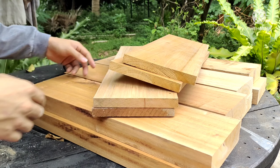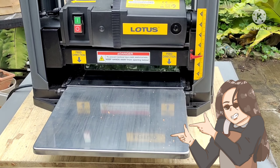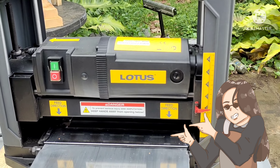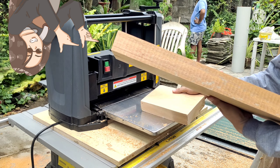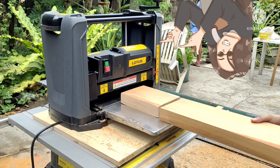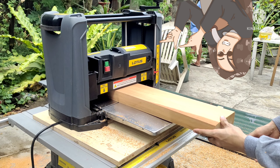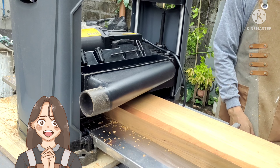Before anything else, I want to thank Lotus for sponsoring me. This beautiful machine is the Lotus thickness planer — it has 2000 watts, 12.5 inch capacity, and of course those helical blades. I'm just planing each plank to make sure that they are of equal thickness.